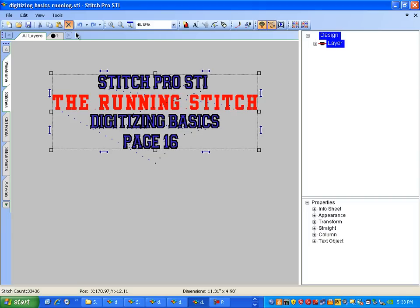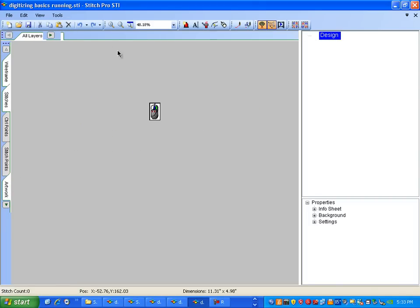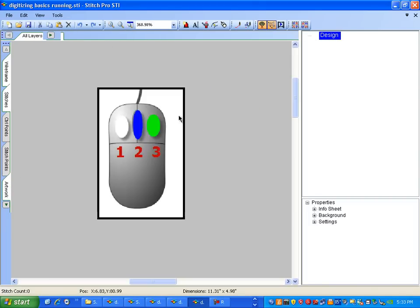Get rid of the title there, and zoom up the mouse. The mouse that we use is called a DigiMouse, found up on the top of your toolbar. We'll be using the white button on the left side and the green button on the right side — that's the one and the three button.